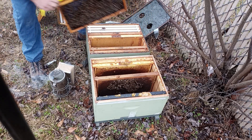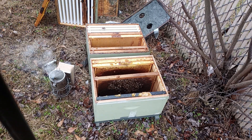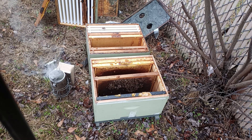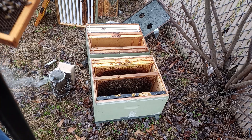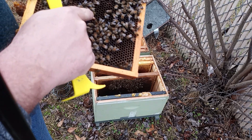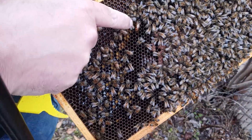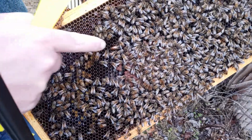A little more feisty here in the middle. There's that queen right there. Where is she? She's got that pretty black coloring. There she is right there.